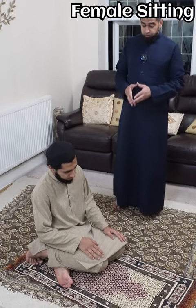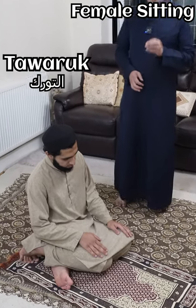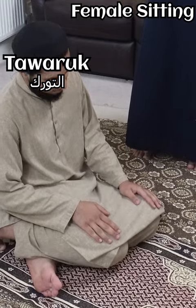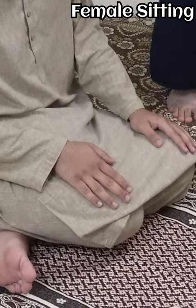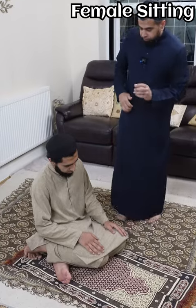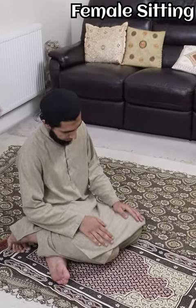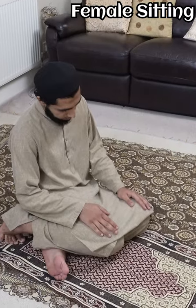As for the sister's sitting posture, it's called tawarruk. In the Hanafi Madhab, this is unique to sisters. So as you can see, the hands are also at the knees or just before the knees. The difference is the foot here — the left foot comes through and it's under the right leg.